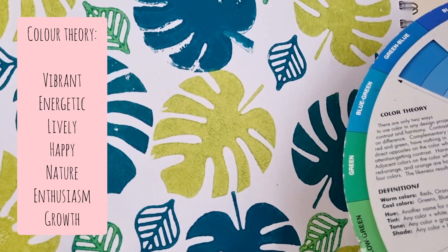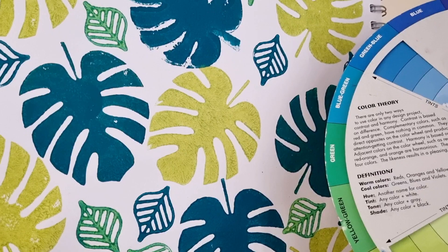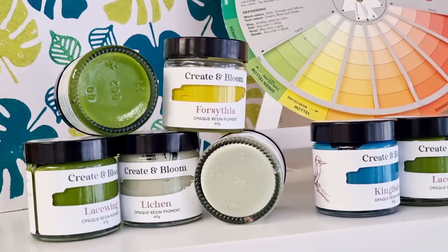Lacewing is vibrant and full of energy. She's going to be your go-to colour for spring, summer and also autumn. She is very joyful, a joyful green in the world of colour theory.